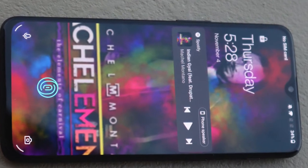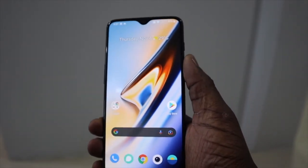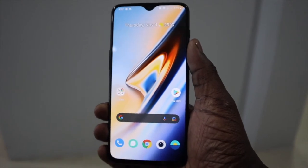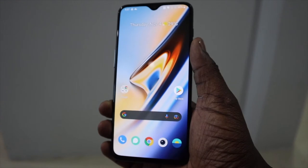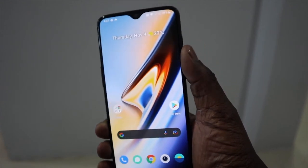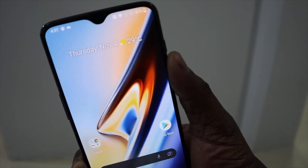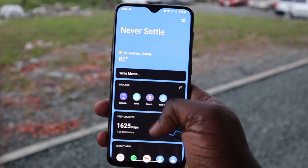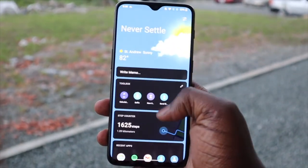Don't take that to mean it's not a good screen, because it is. As a result of the AMOLED panel it does get quite bright colors, if not a little too bright, but you can fix the color accuracy in the settings. Next to my Pixel 3 XL this was a breath of fresh air, and it does get quite bright in the sun so legibility should not be a problem — especially coming from someone who lives in one of the hottest parts of the world.